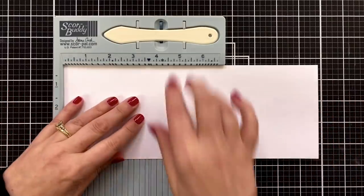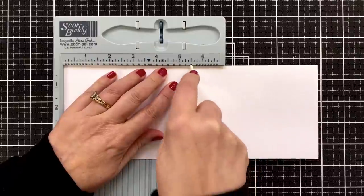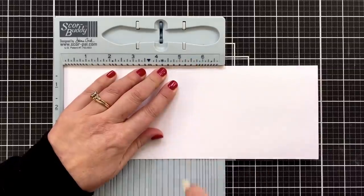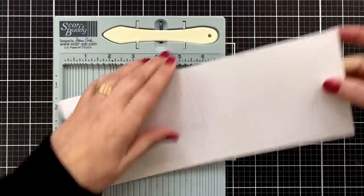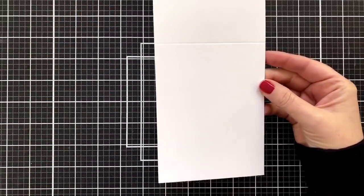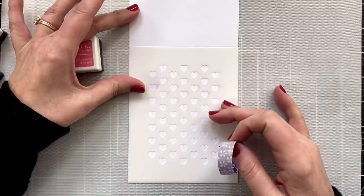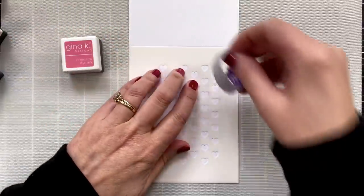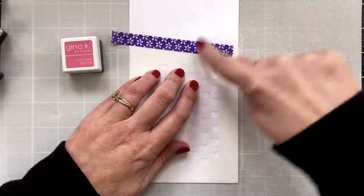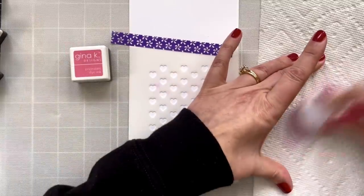To start out, I've got a piece of Neenah Solar White Classic Crest in the 110 pound. I am going to score this so that it will be a top folding USA 2 card, but I am not going to fold it because we're making a one layer card. So keeping it flat so that I can bring in my stencil, line it up on the card front, and just tape it into place.